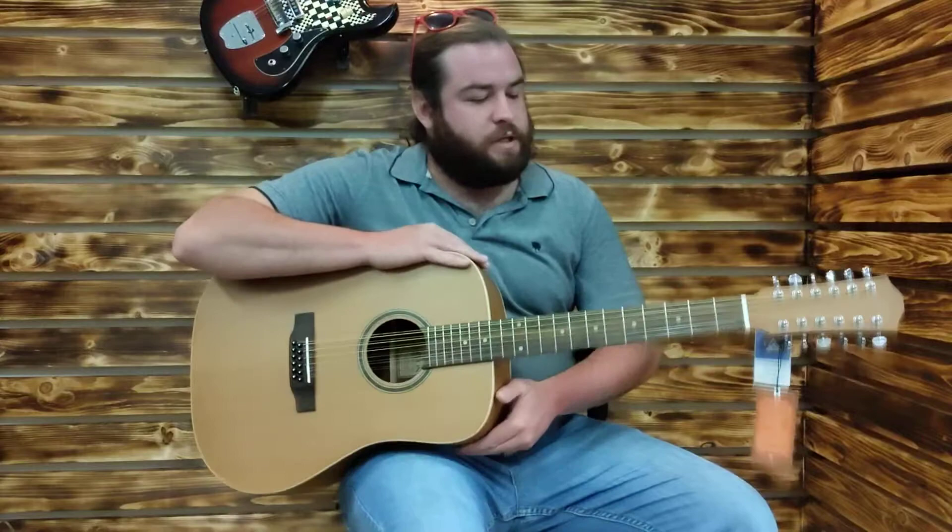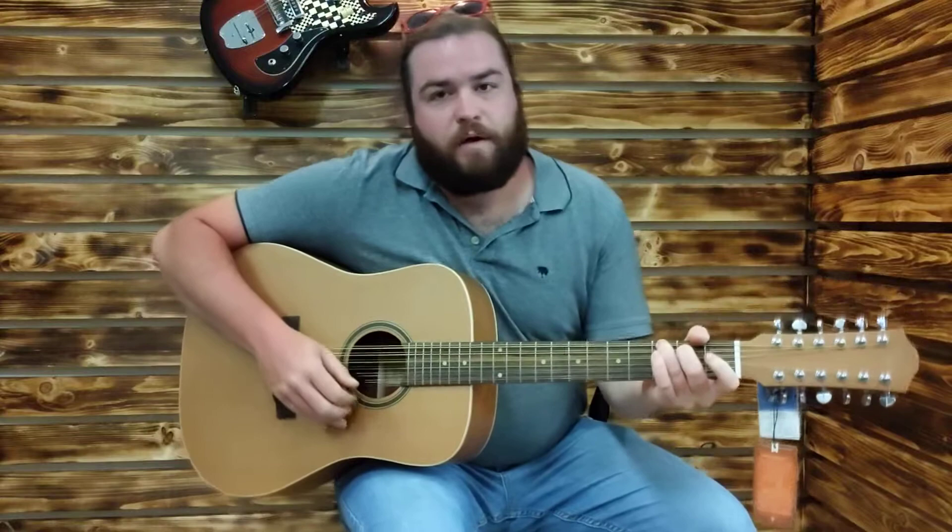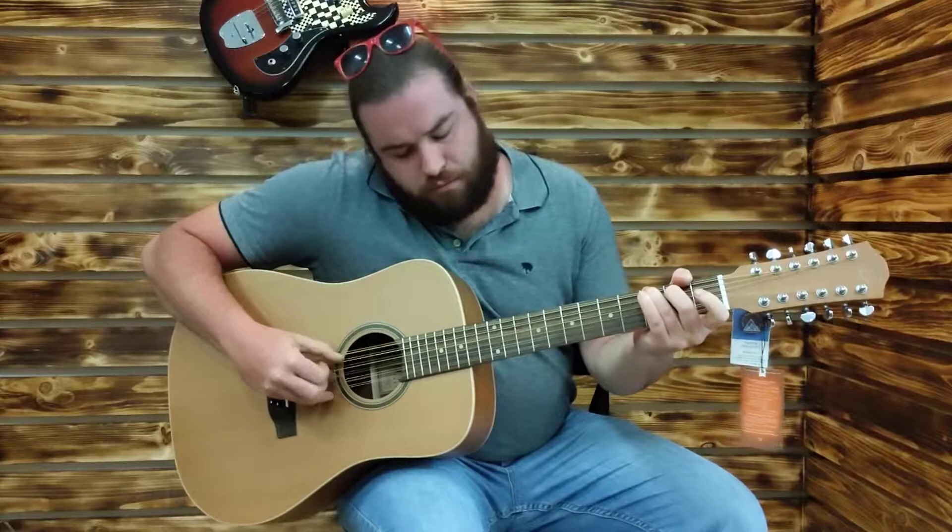I'm Matt Scoggins. I'm here with a Teton 12-string acoustic guitar. I just wanted to talk a little bit about how great these things sound, and I really love the action on them. For a 12-string guitar, these strings are so easy to hold down.